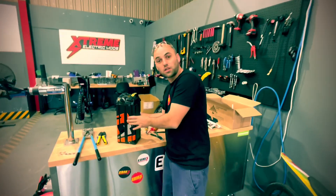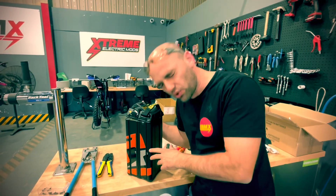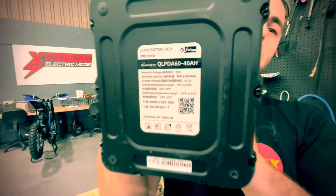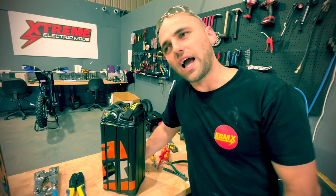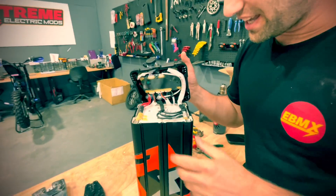Hey guys, here at EBMX I'm with Bruno Power. I'm going to be showing you how to do the bypass on the new Surron 2023 — brand new one, brand new battery. This is 40 amp hours, so it's a little bit bigger. They finally moved on from the Panasonic PF, which was about 32.5 amp hours. Now they move to 40 amp hours. The Panasonic PF was beautiful but old technology — bigger cells now. I was using Panasonic PF in 2014 and it was already old.